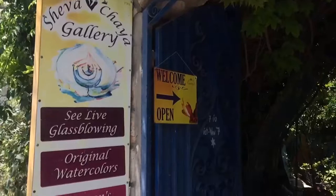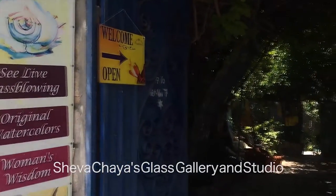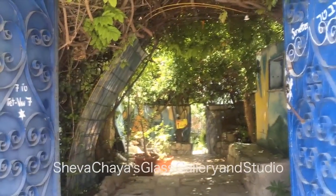Hi, I'm Anna Wender and I'm interning at Shevahia's Glass Gallery and Studio.